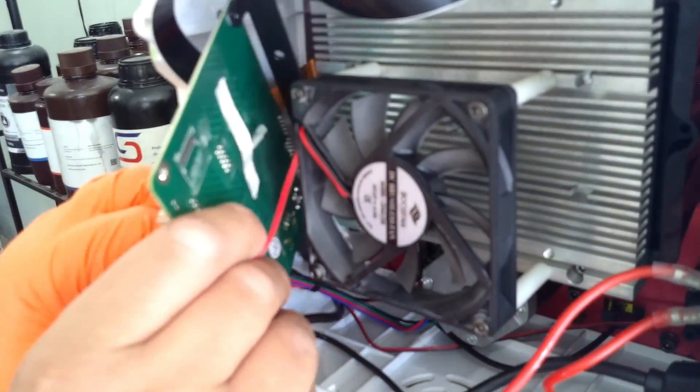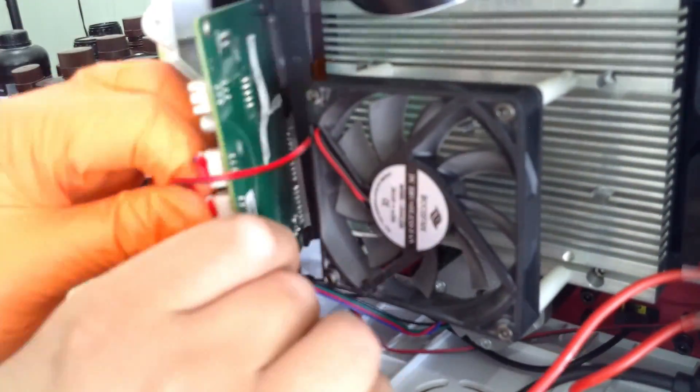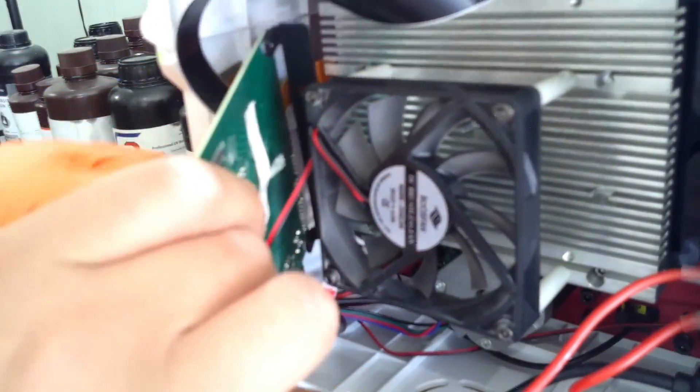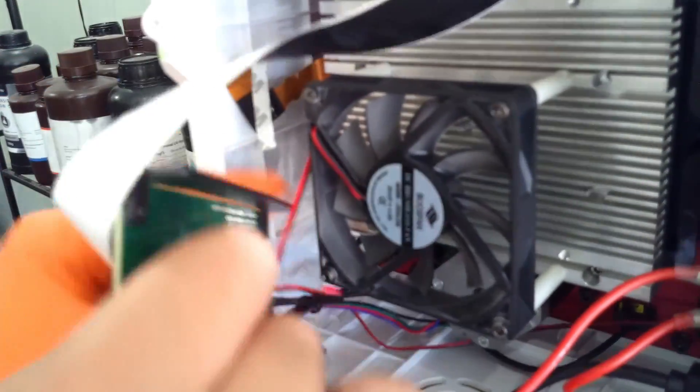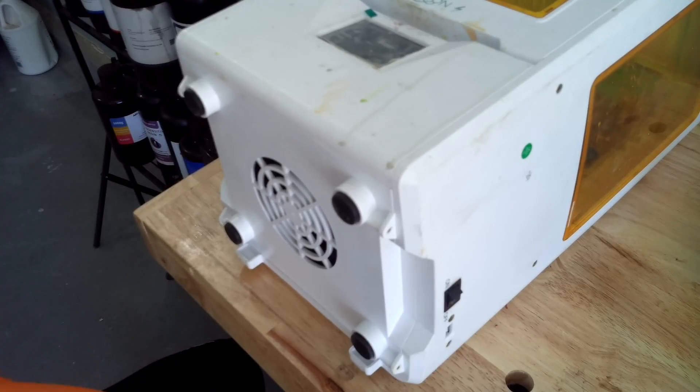I actually went ahead and did that — and this is me telling you: don't do it. Before I ordered just the plain LCD screen, I pulled out the entire motherboard thinking I needed to disconnect everything to put the ribbon cable on. I didn't need to do that. My mistake. It was a pain, and you'll see what I mean going forward.